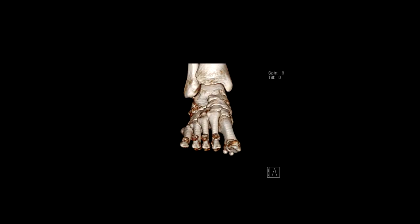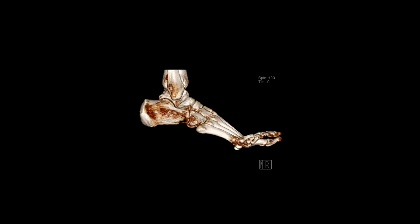At some stage in your life you will twist your ankle and sprain a ligament. Most ankle sprains heal within six weeks, but unfortunately sometimes the ankle pain and stiffness persist for many months afterwards. This can be due to scar tissue formation within the ankle joint or damage to the cartilage.